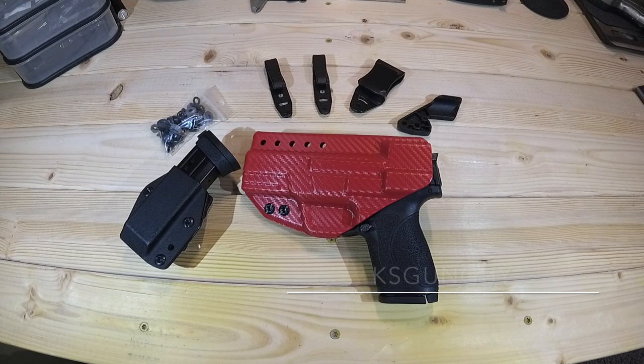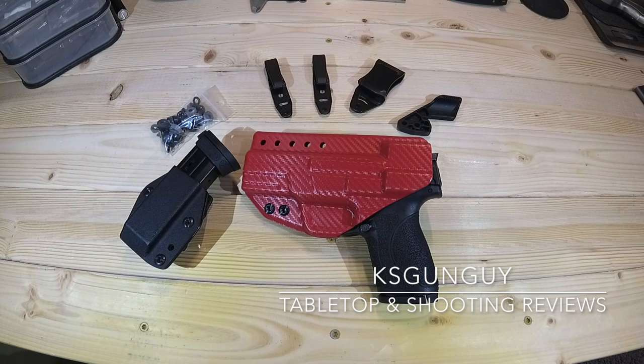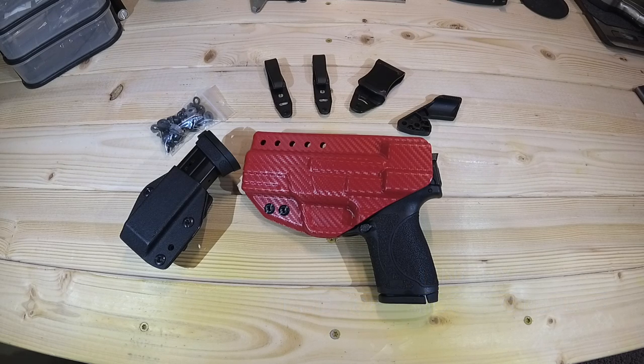What's up YouTube? KSGunGuy here. Thanks for joining me today as always. I'm excited to bring you guys another in a series of product videos I've got coming out. Something that's really important to me is to not only find products that are usable, whether it be for concealed carry or home defense, or just going out and having a good time at the range, but also good quality products from good quality companies.